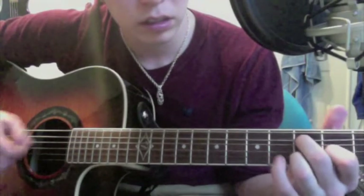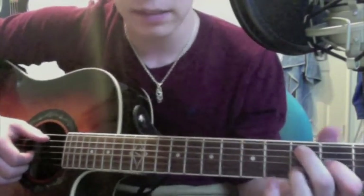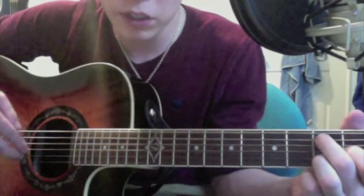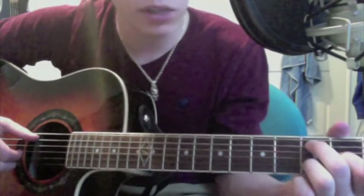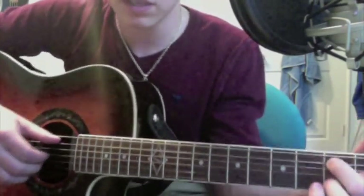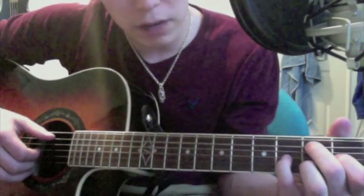That's what that part goes like. To start off, you want to pluck the A string with your thumb. Whichever two fingers you used to pluck before, I would recommend using them here too, so that you don't lose that flow. So it starts off almost the same way — with the A, and then those two strings being plucked, and then a hammer-on. However, this time the hammer-on is your pinky going on to the fourth fret of the G string.